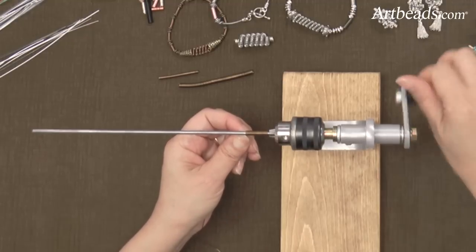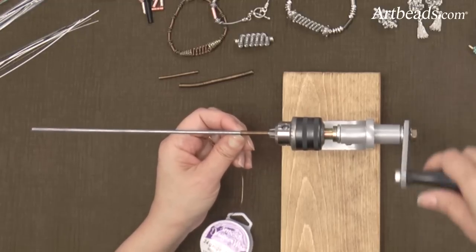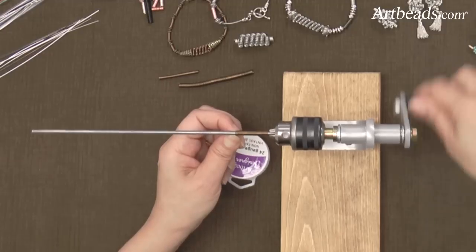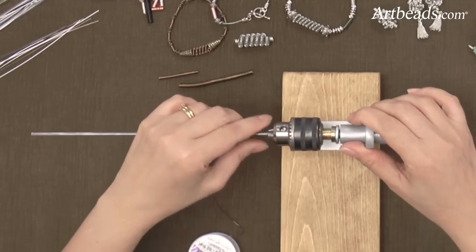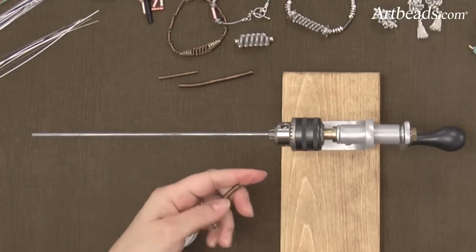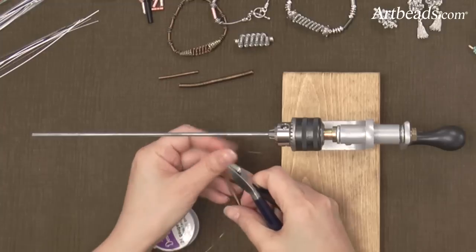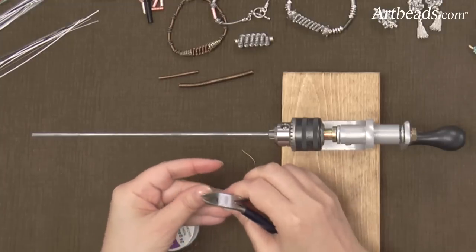Don't forget to put pressure on your thumb, because the wire is very thin and sometimes it wraps the wrong way. So I keep going. And then I can take this coil very easily out of the mandrel, and I'm going to cut the wire like that.